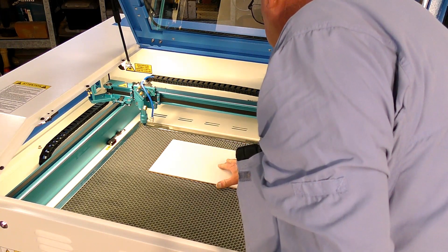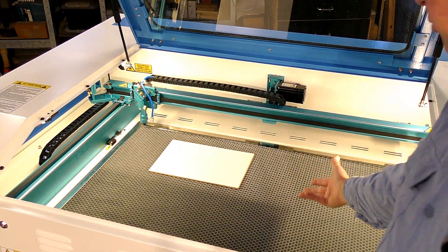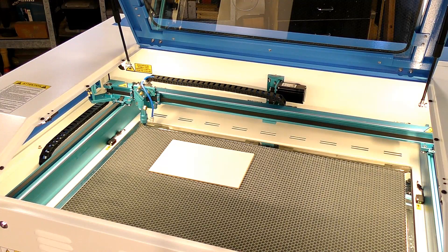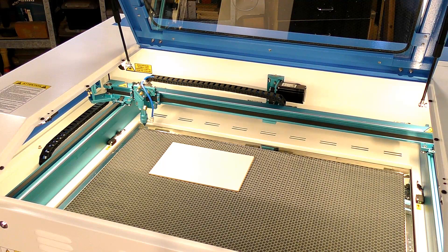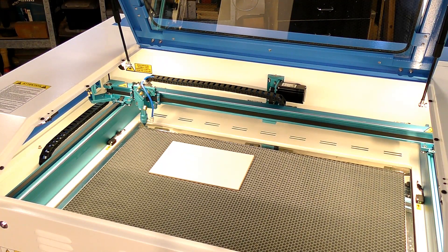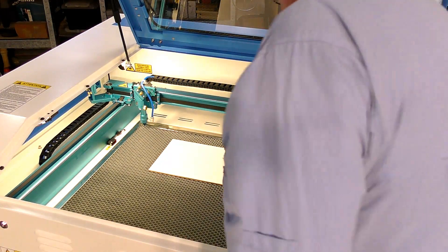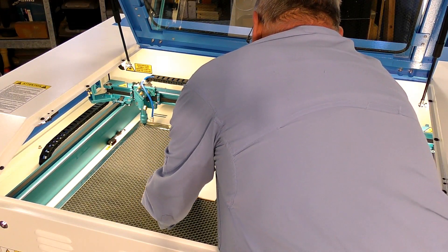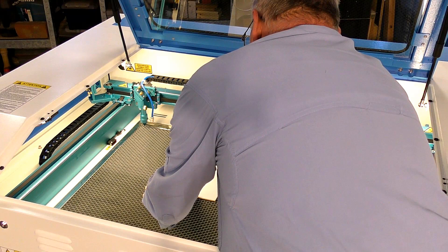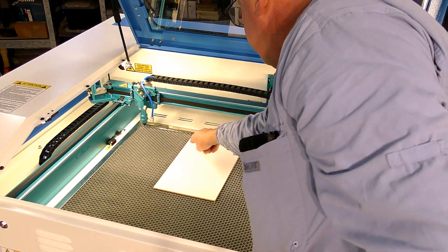Place it somewhat square over there and we will set the autofocus — put it down a little bit first. Press menu and enter. Now let's focus, let's just turn it this way. We'll bring the head over now and set the datum point.